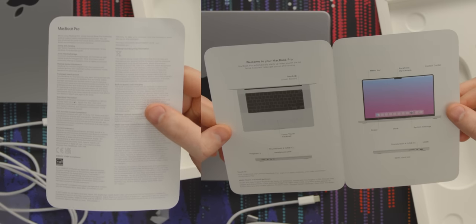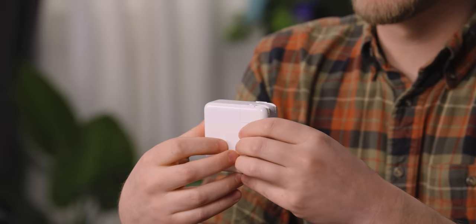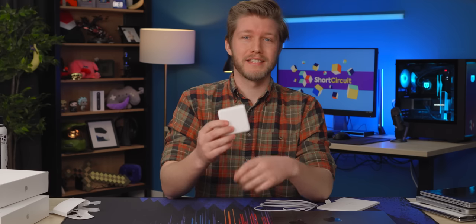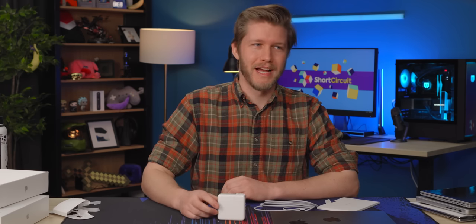MacBook Pro — that's what it is. Normally in these it tells you to plug it in and turn it on; I don't see that here, so I'm going to be absolutely lost. For the charger, we get 67 watts. In my experience using the 14-inch MacBook Pro, this thing gives you battery life fast.